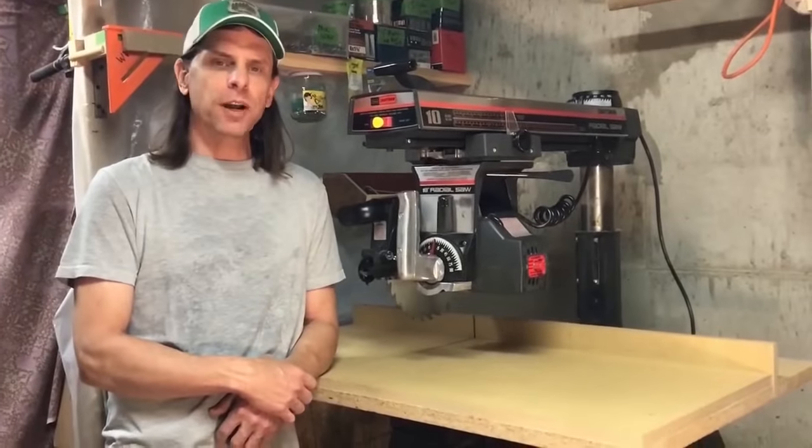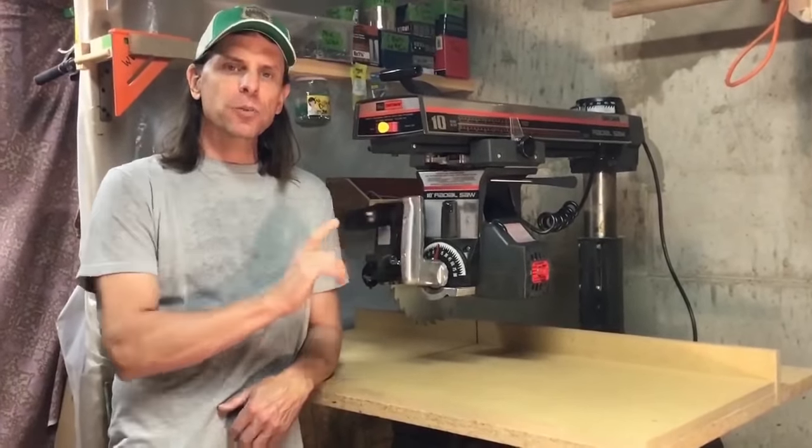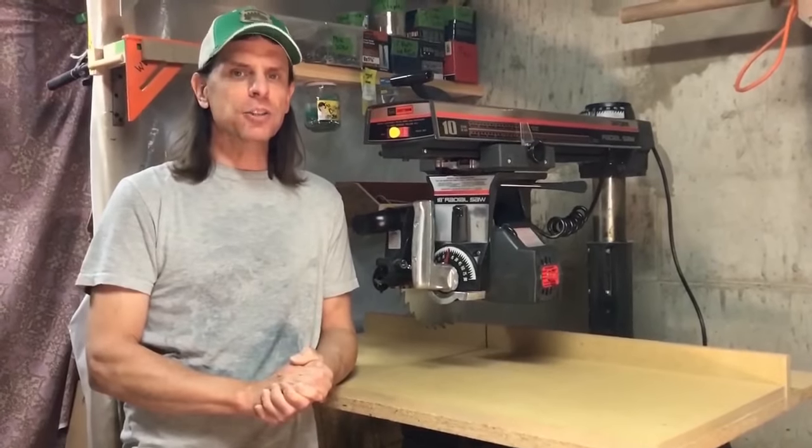Today we're going to talk about the radial arm saw. I want to tell you what this tool is capable of, as well as give you some tips and tricks on how to use it safely.